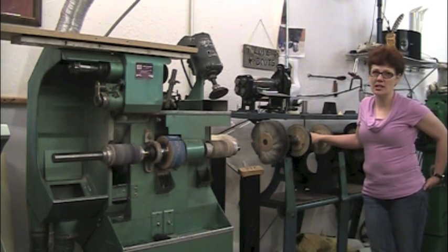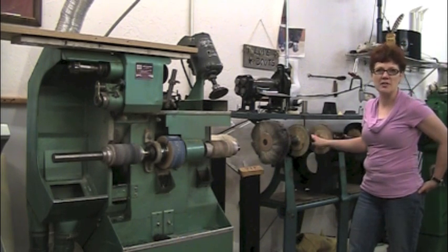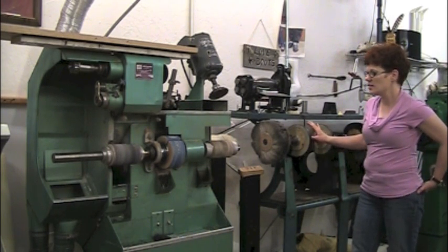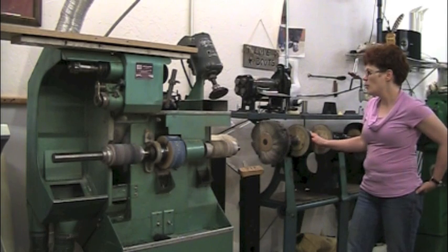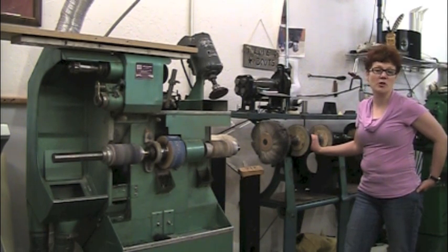Mine was I think 12 foot long, and it had both the polishing wheels on it and the sanding wheels. Sometimes they come with a blower, sometimes they don't. But anyway, they're big and heavy. A lot of times you can get them for nothing if you'll just agree to get them out of someone's garage.